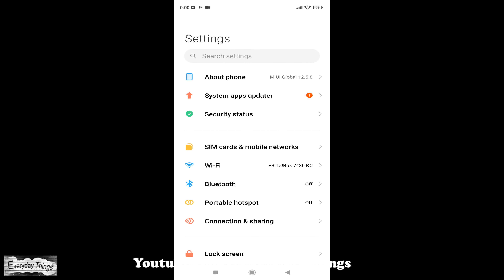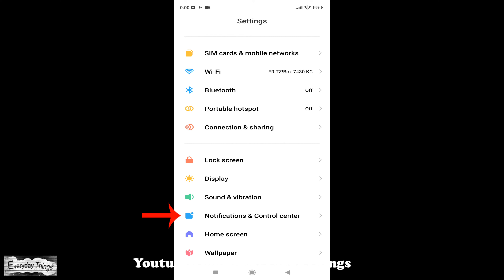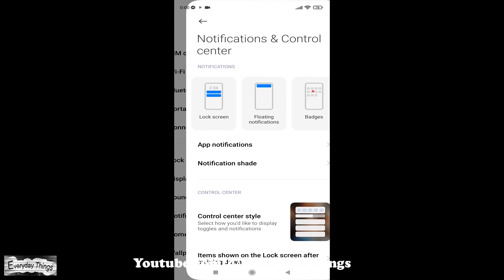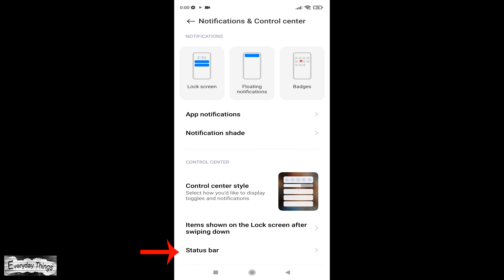Open the Settings. Then in the Settings menu, scroll down to Notification and Control Center and open it. Then in the Notification and Control Center, scroll down to the Status Bar and tap on it.